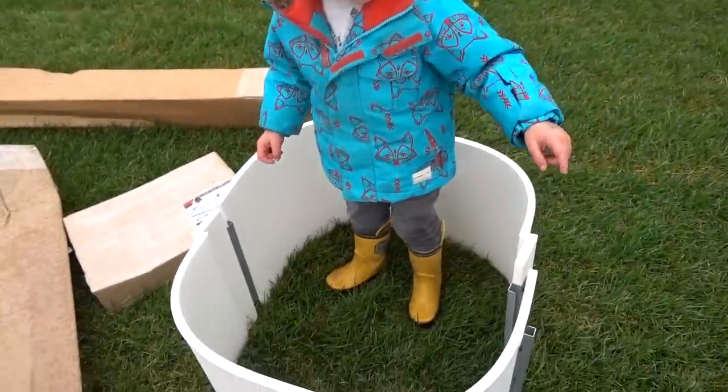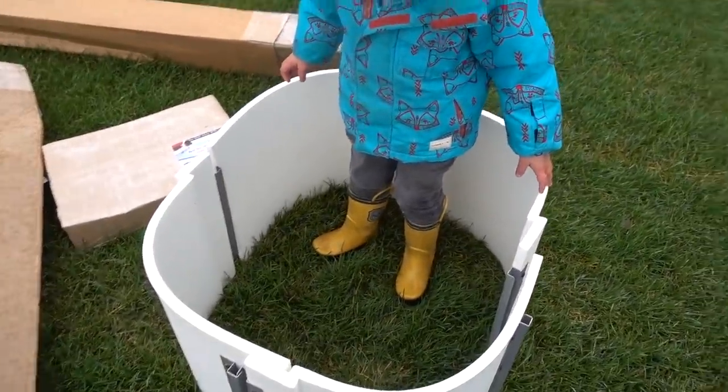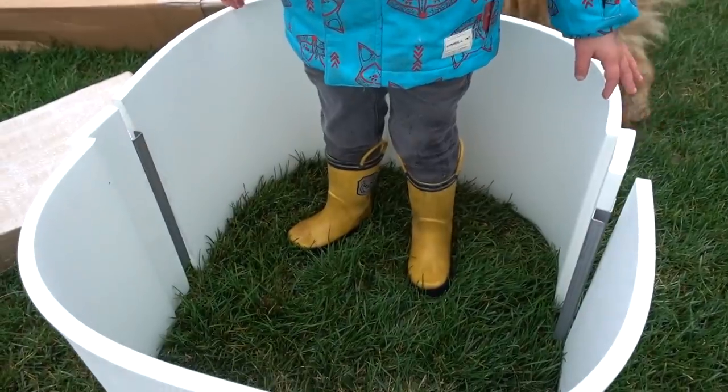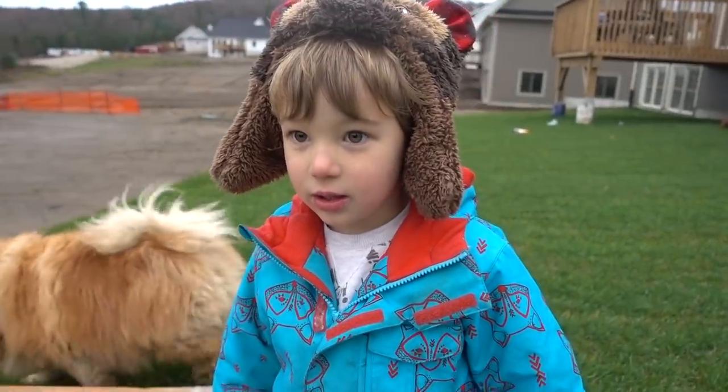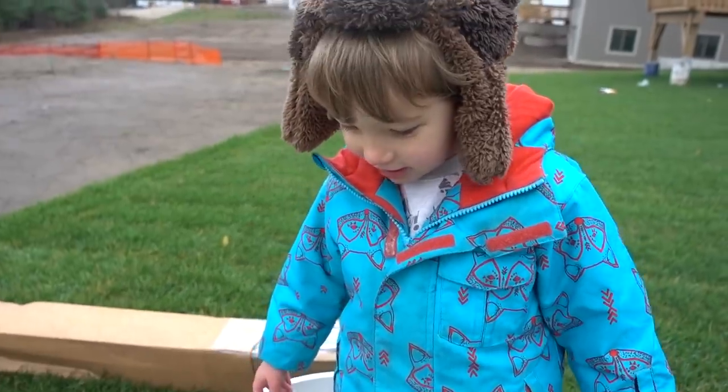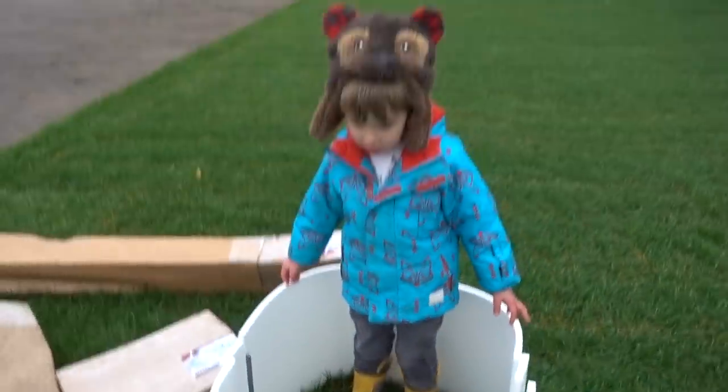It's done — there it is, Mason. That's your rink. Do you like it? Perfect. We just have to put a little water in there, let it freeze, and you can skate in there. Sound good?